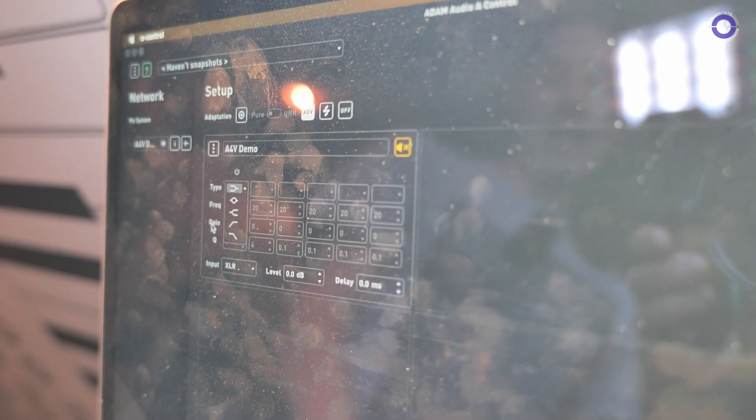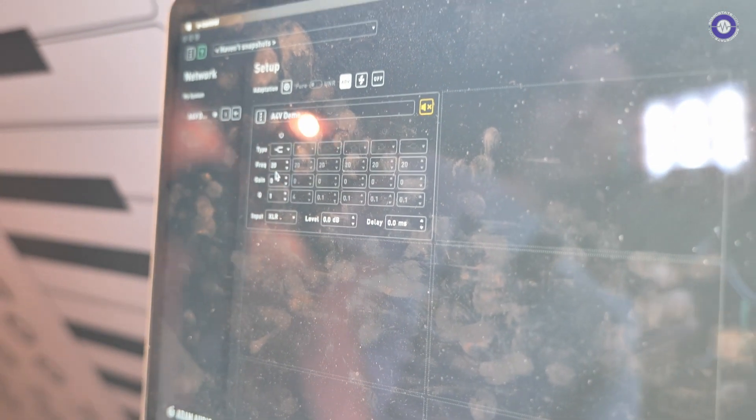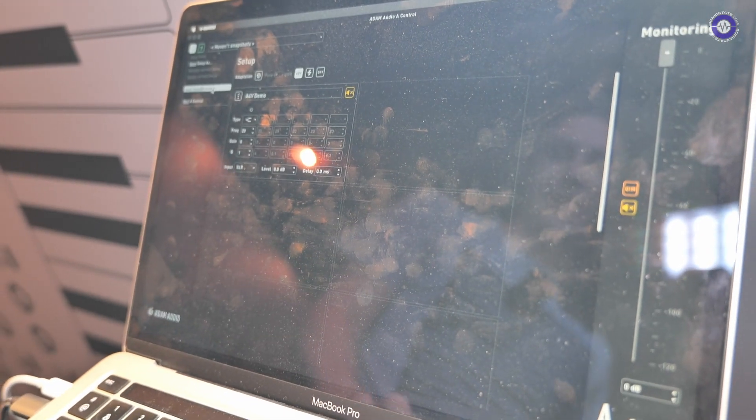In the software you have access to six parametric EQs with all the options you need — low pass, high pass, shelves, bells, anything you want. This enables you to put your own room correction curve in. If you have a measurement mic, measure with some software and you can correct your speakers as needed. You can also import curves generated directly in SonarWorks SoundID.